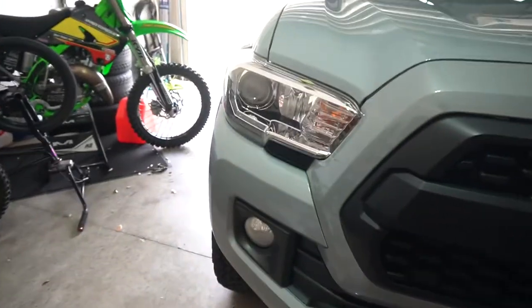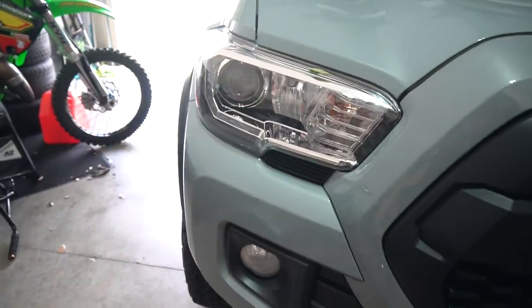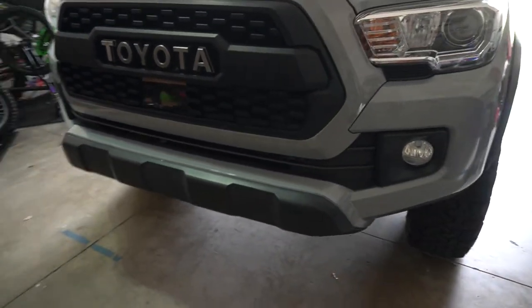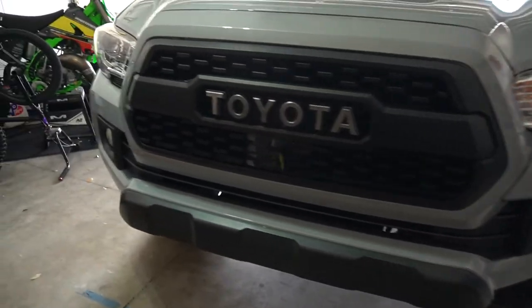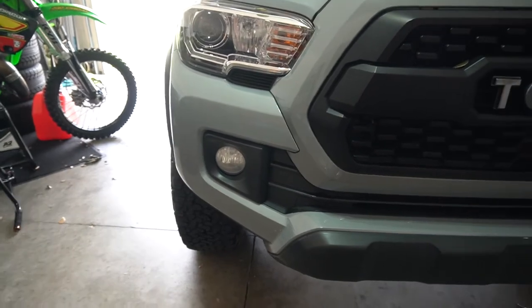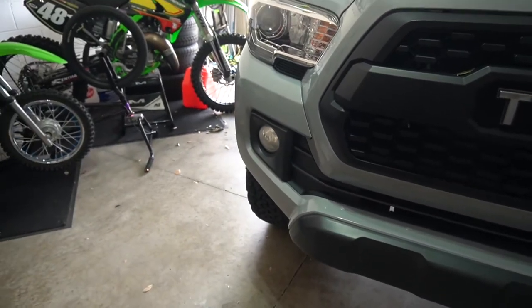The chrome, aside from the grille being an issue, the fog lights are also an issue, so we're going to take care of that today. I don't ever really use fog lights, but that's just one more chrome piece on there that I gotta get rid of. We're gonna install some new ones — the Morimoto XD LED fog lights. They're black housing, so these should look pretty sick. They are really good fog lights from what I've seen.